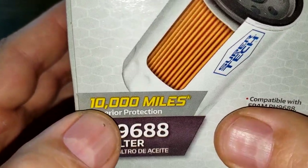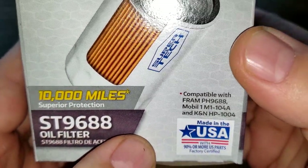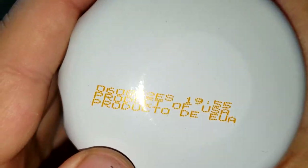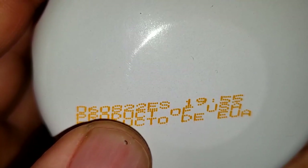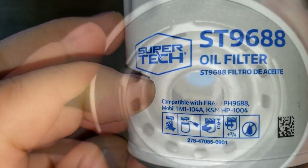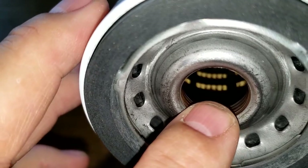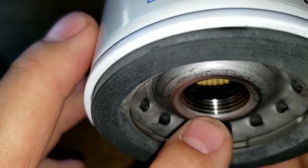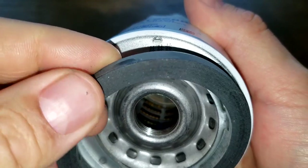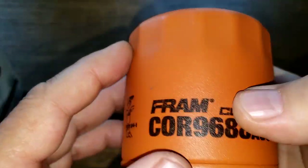Let's start with the Supertech: 10,000 miles, superior protection, made in USA. Date code 060822ES, product of USA. It has 13 inlet holes, looks like a nylon plastic cage, a bypass valve down below, about four grooves, and a very wide nitro rubber gasket — wide and thick.